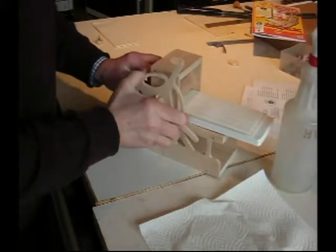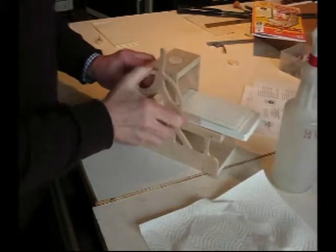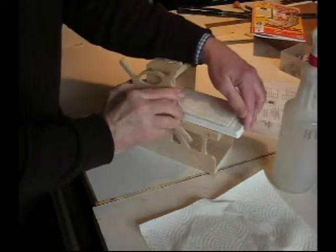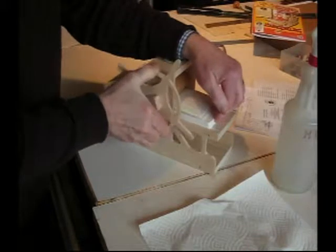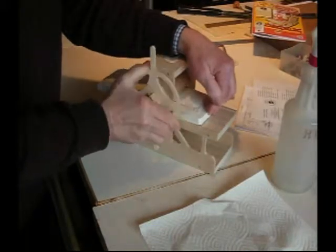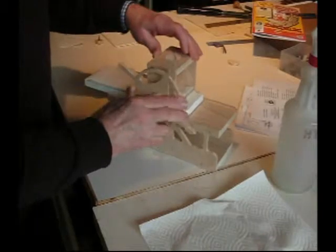I like to go two times, so now I'm pulling the bed back and if I want to I can push this way. Sometimes it goes on its own, sometimes it doesn't. It's just a good idea to plan on using two hands if you need to.